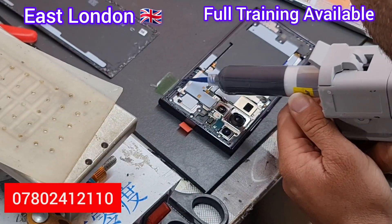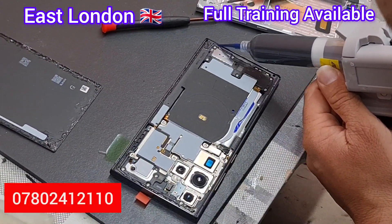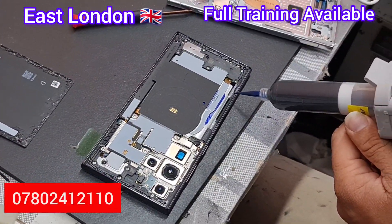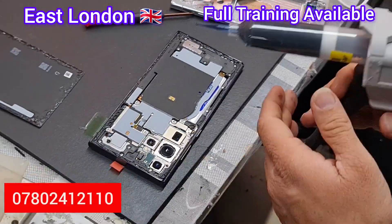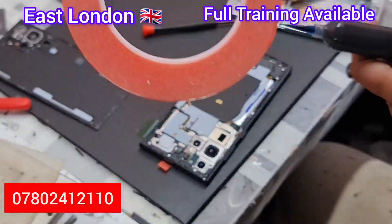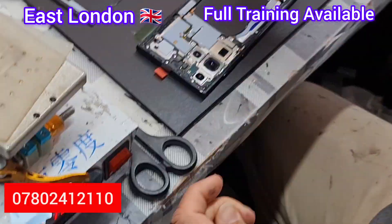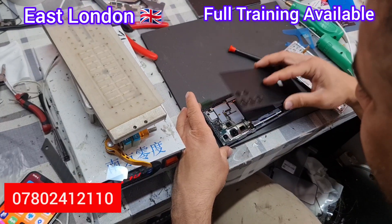This is the glue we use in our screen refurbishment for the back glass. If you don't have this glue, use double-sided tape — you can attach the back glass easily with double-sided tape.